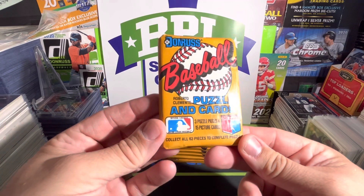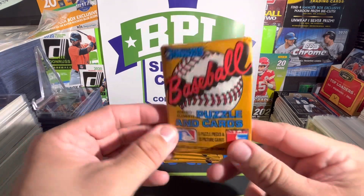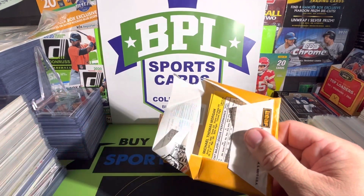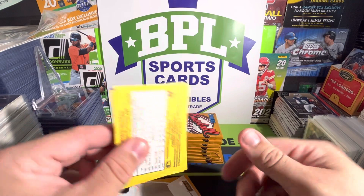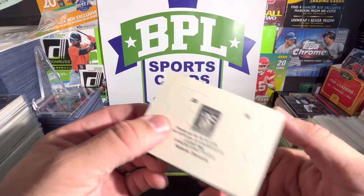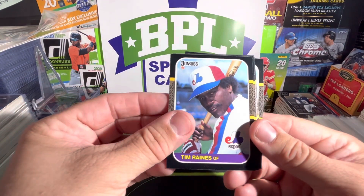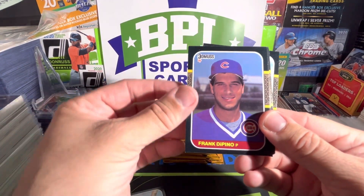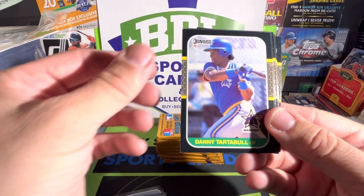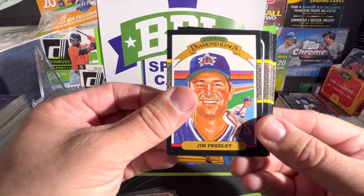Like the first one, these are 1987 Donruss — they have puzzle cards in each one, 15 picture cards. These are all the old wax Donruss cards and we'll see a lot of older players here, kind of a blast from the past. The puzzle piece this year is a Clemente, so we can save those aside. We got Tim Raines starting us off, Frank DiPino, Bill Blathe, Danny Tartabull, John Gibbons, Jim Presley, and a Diamond Kings.